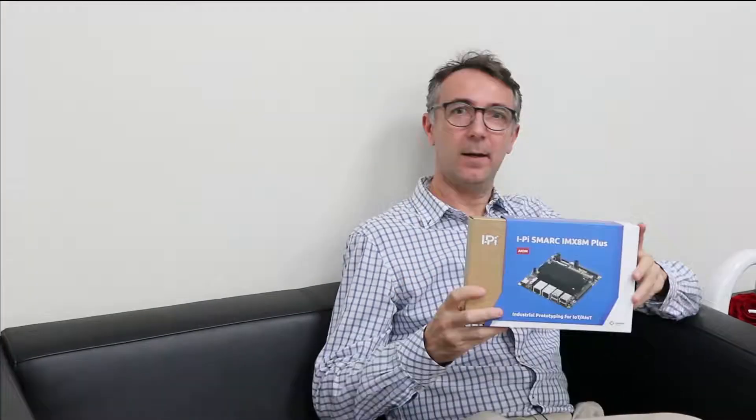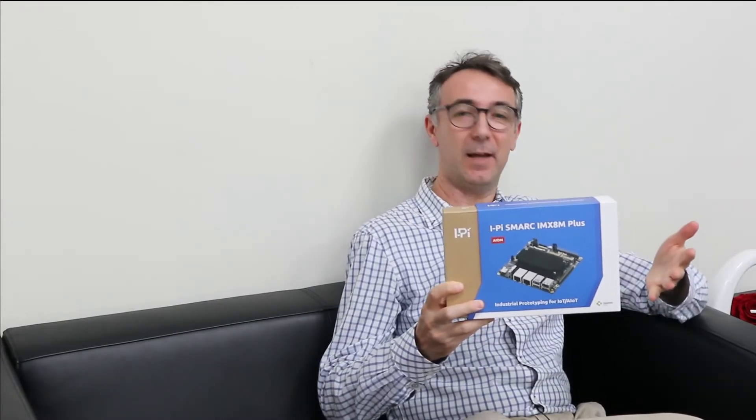Hello, I'm Tomasz. Today we will do something exciting. We will unbox the brand new development kit based on NXP IMX8M Plus CPU with an integrated NPU. Okay, what are we waiting for? Let's do the unboxing.